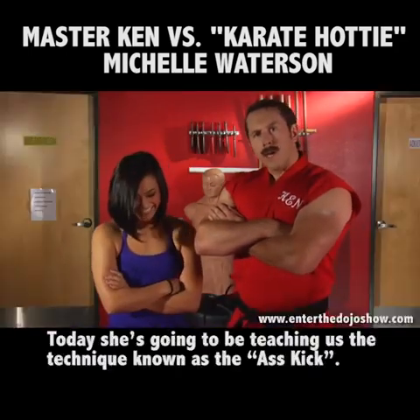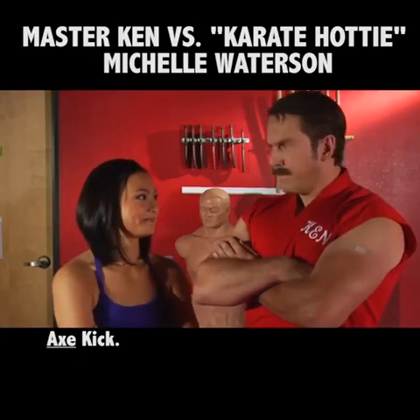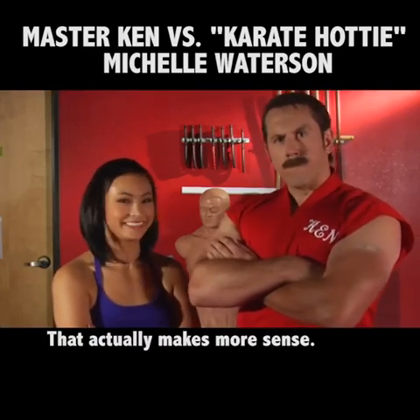Today she's going to be teaching us the technique known as the ass kick. Axe kick. That actually makes more sense.